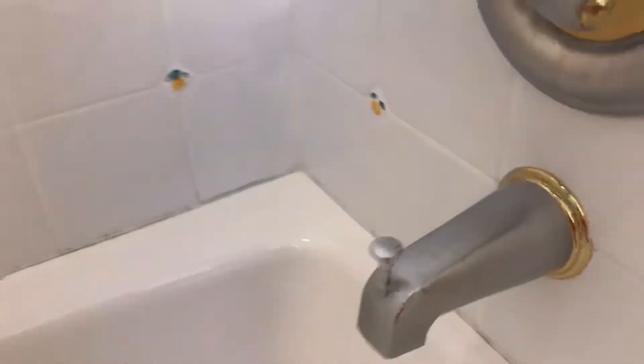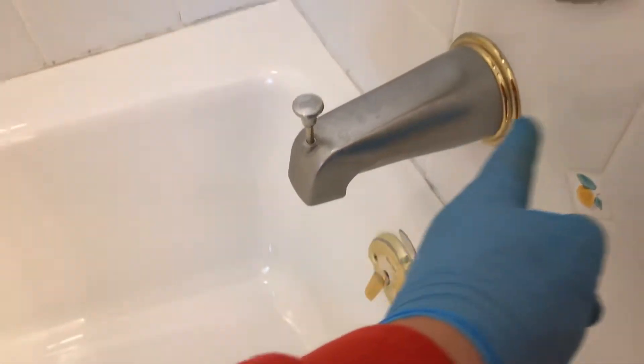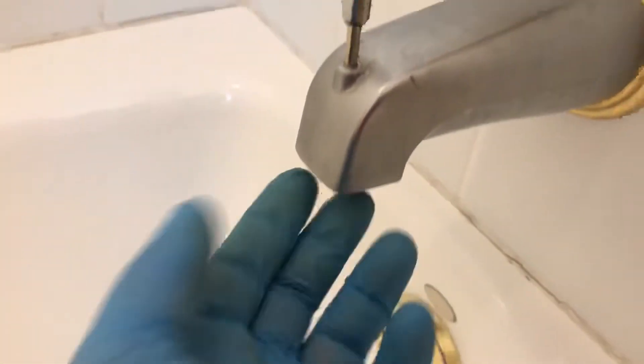All right, we've got to replace the tub spout. When you turn on the water it's a diverter — when you lift it, it's supposed to send the water up and come out of the showerhead. But under here this thing is shot, it's broken, and all the water just gushes out. It doesn't work.